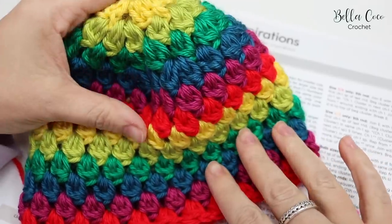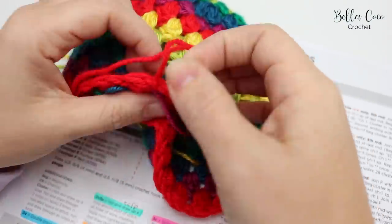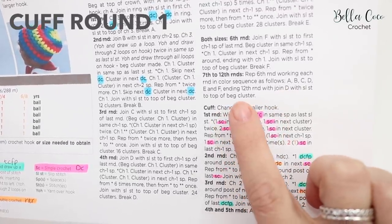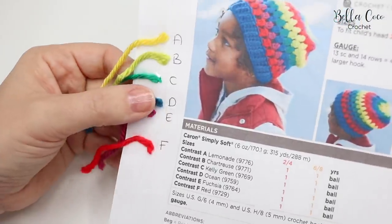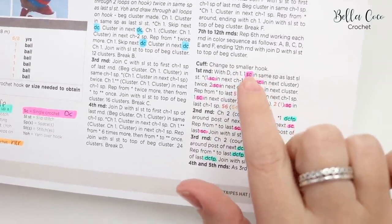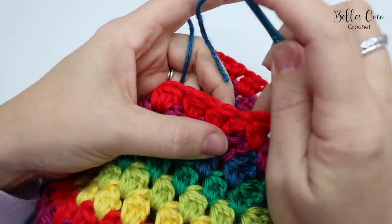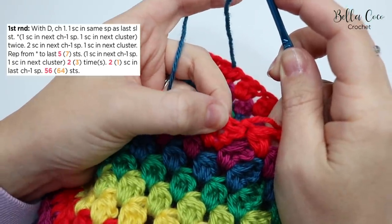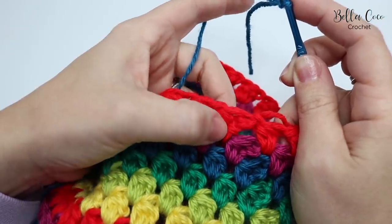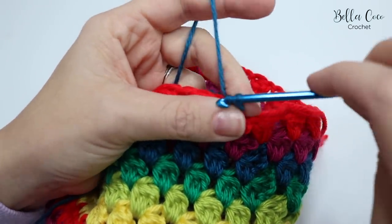I have now completed all 12 rounds and this is what the hat looks like. We now need to join color D — the blue — with a slip stitch to the top of the beginning cluster, and change to the smaller 4mm hook. Do your slip knot on the 4mm hook and slip stitch into the top of the beginning cluster to start the cuff.